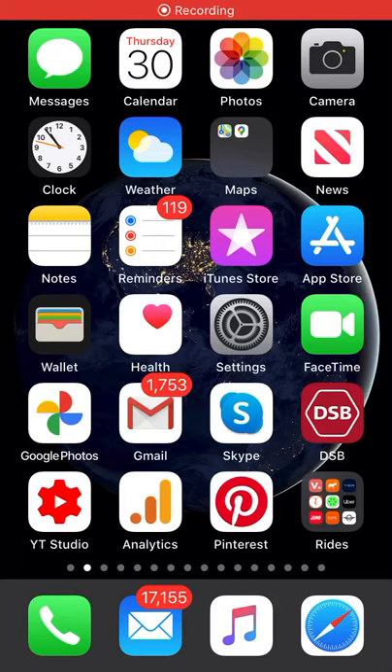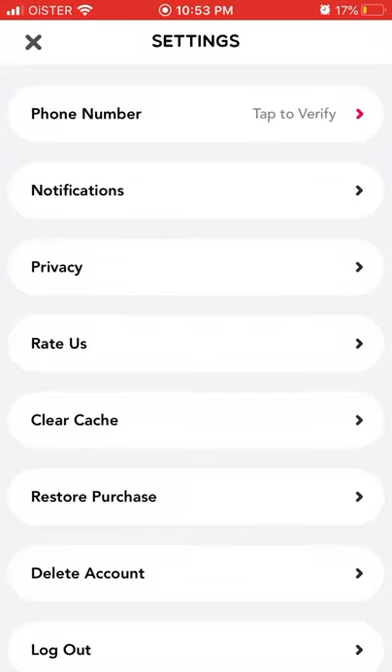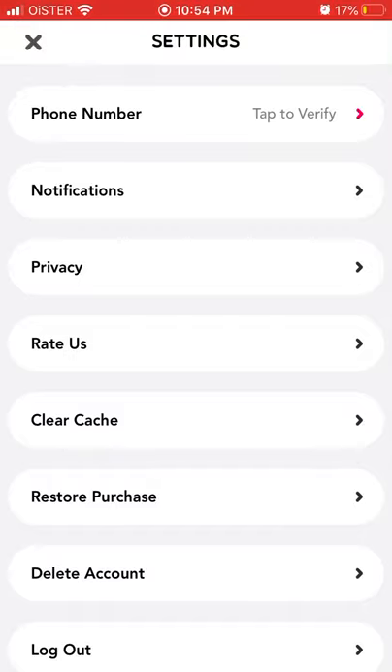Hello everyone. So how to clear cache in Lemon app? Here is the app. Just go to your profile in bottom right, tap on your icon in top right, and tap on clear cache. Then just tap sure and that's it — succeeded. And this way you cleared cache.